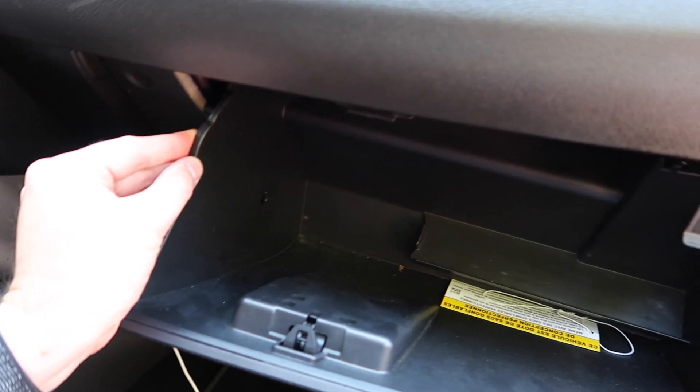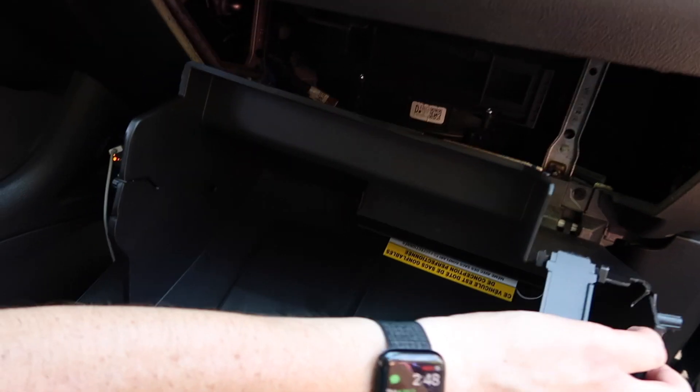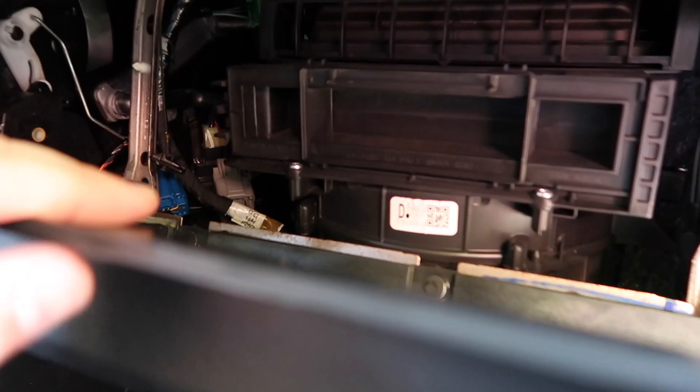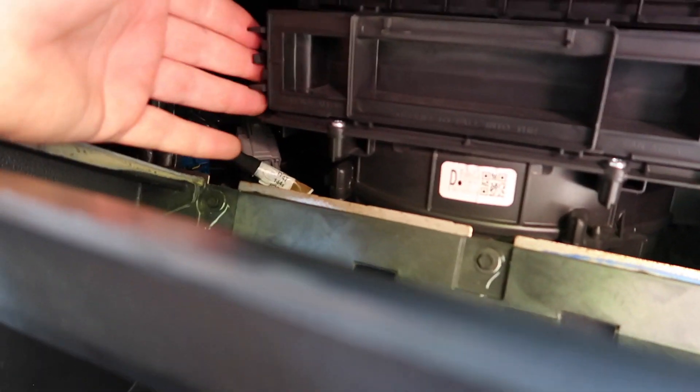There are two tabs on the glove box that you just need to pop out like this. Then the glove box easily slides out and then you have access to where your cabin air filter goes.